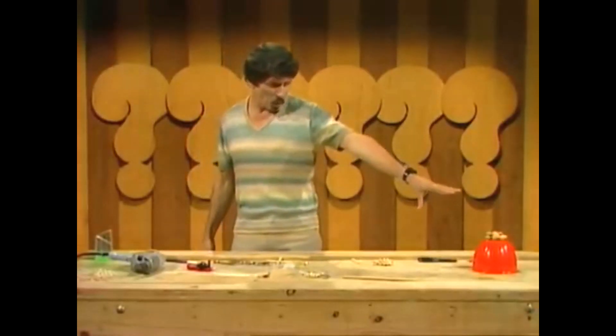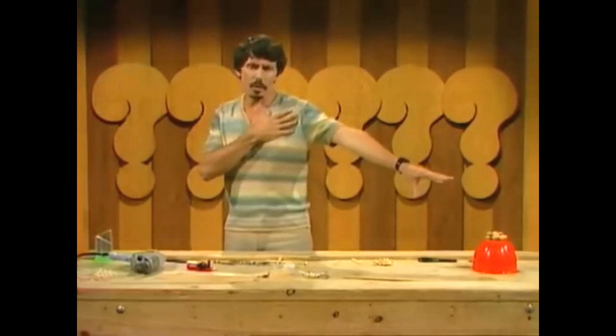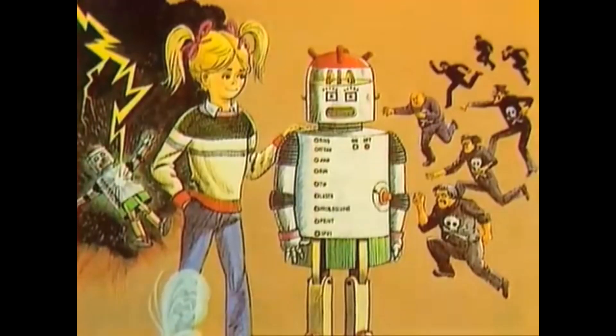Almonds. But I can't quite reach them — not from here anyway. Wouldn't it be wonderful to have an arm like a robot that could actually extend, grow longer, reach out and grab whatever you want to grab? Well, we can't do that. Or can we?